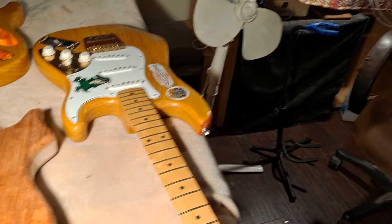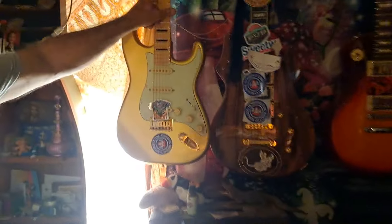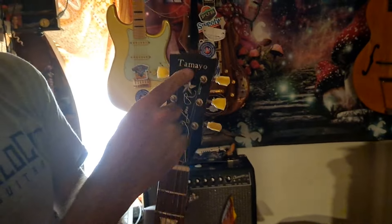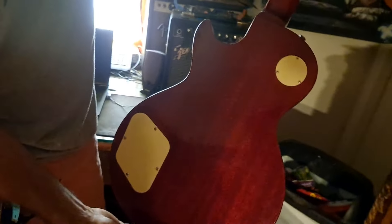There are more guitars I've made in here. I made this Stratocaster, but I used a Fender neck. I made this Tiger — nice sticker, that's mine. I made this Les Paul — well, it's not a Les Paul, it's a 'Les-R.' It's a Tamayo, and I made that right here in my shop.